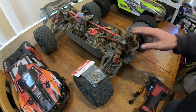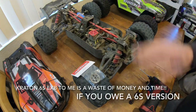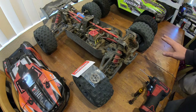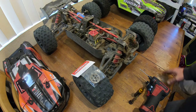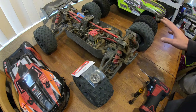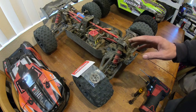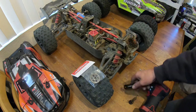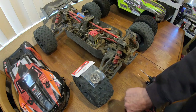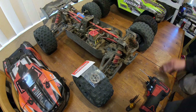My 6S Kraton EXB roller has had all kinds of diff issues and truly has been a disappointment. I know I could build it and make it bulletproof, but the whole purpose of buying an EXP roller is so I don't have to do any upgrades. I figured all the upgrades and complaining we already did would be solved — but that's just not the case.